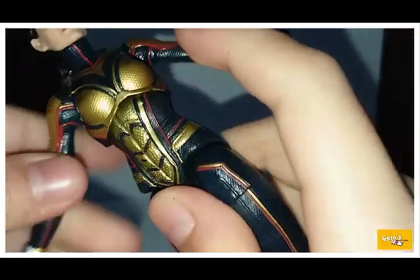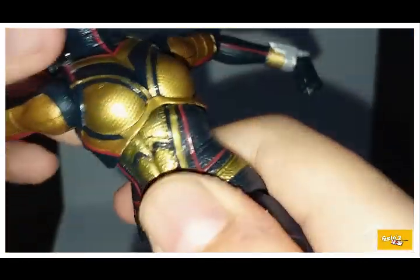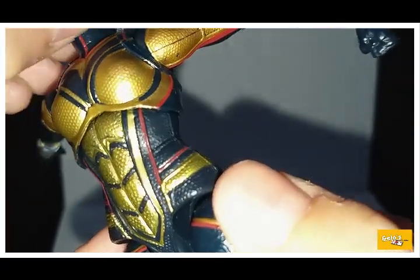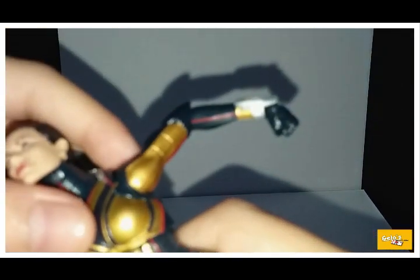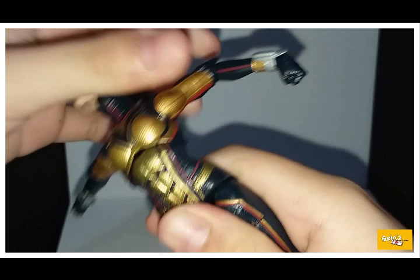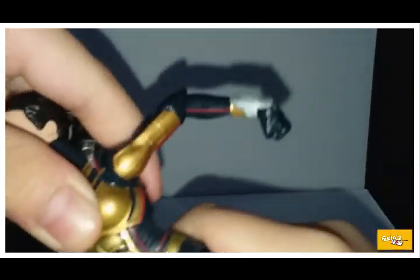The torso looks nice — really impressive and amazing. You can see that gold dish paint, it looks very realistic. The diaphragm can pivot, crunch forward and back, and it swivels and tilts, so that's pretty cool.